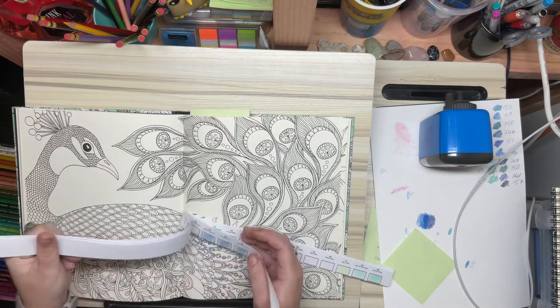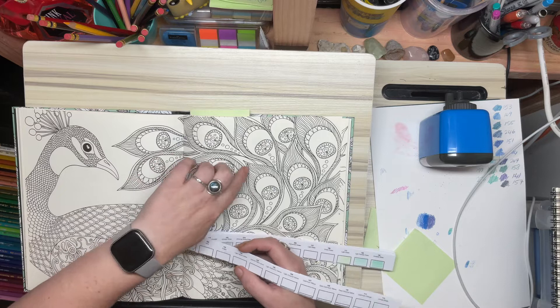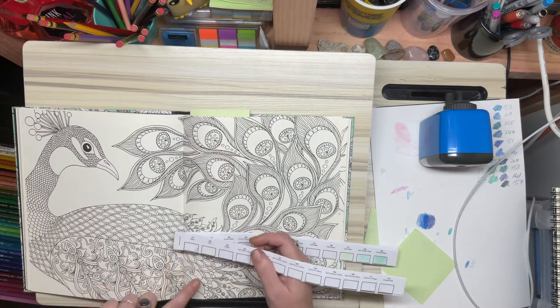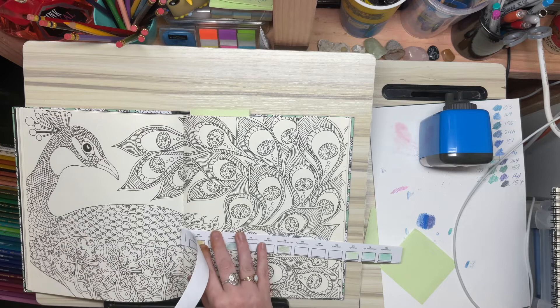I have to decide which colour I'm going to start with. I'm just going to do the outside edge of these feathers, and maybe some of these today. I'll see how much time I've got. I think I'll just start with green gold.